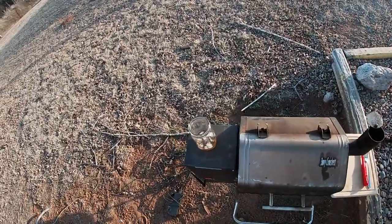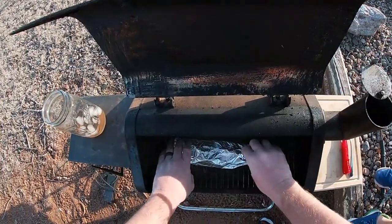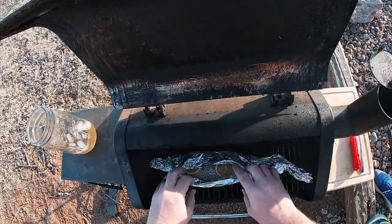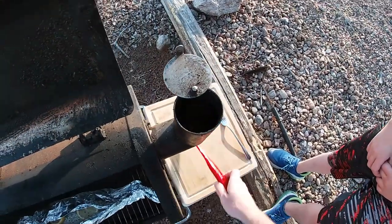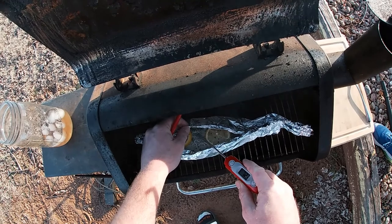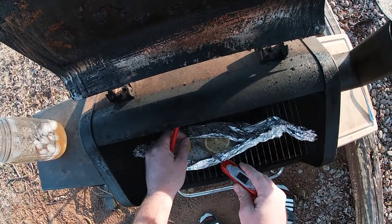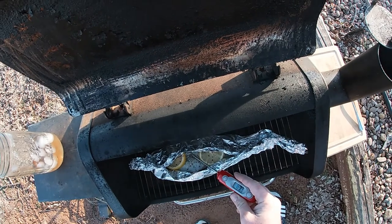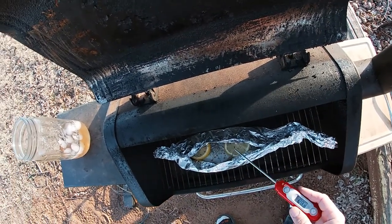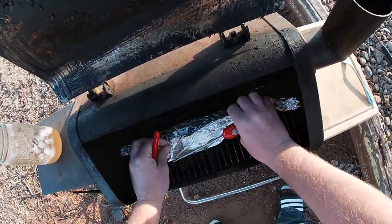Alright, it's been 20 minutes. Reset the timer, drank a whole glass of tea. Let's check on these bad boys. I'm hungry. They are not even close — we'll temp one just to see where we're at. Not even close: 89 degrees. We've got a long ways to go.